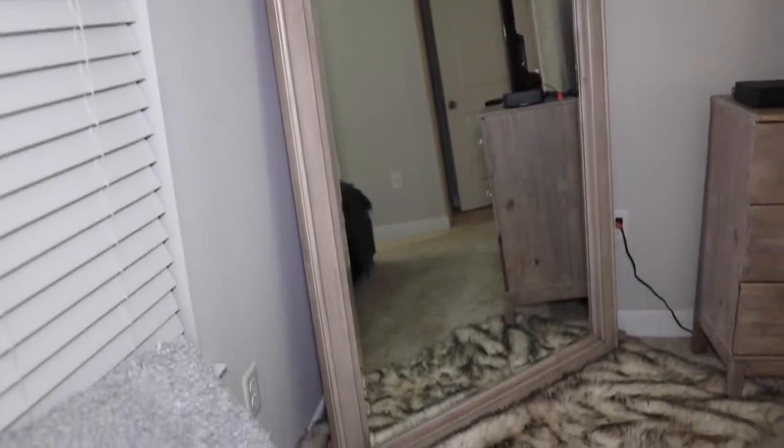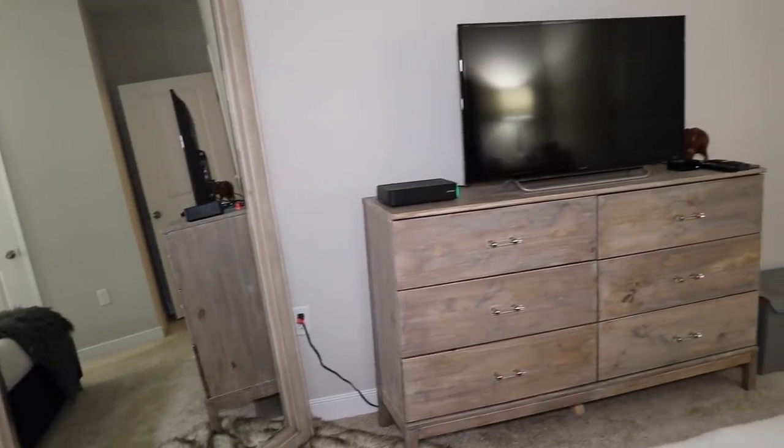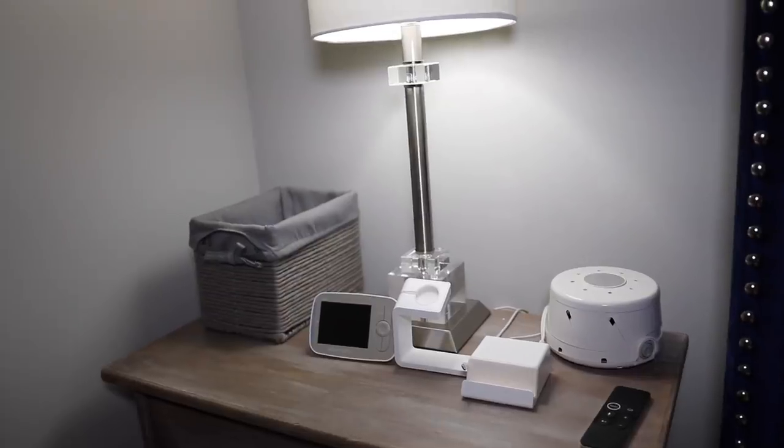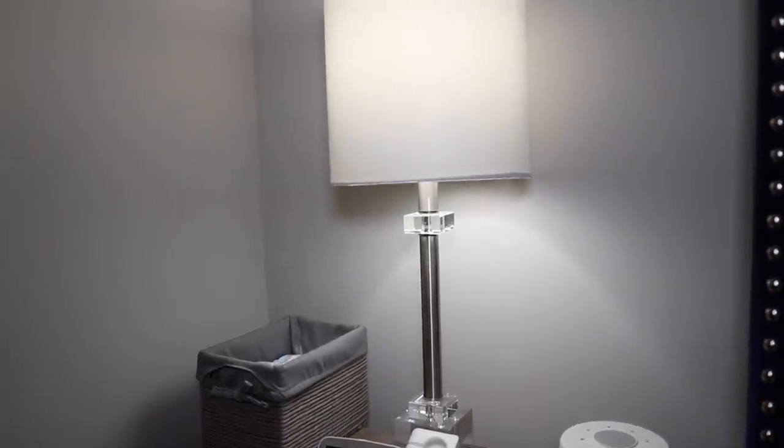This bed is gorgeous — this video probably does it no justice. The artwork above the bed I actually made out of Dollar Tree frames; it cost like $11 to make. This mirror we got from a furniture store in Virginia Beach. The dresser is also DIY. I just replaced the pictures up there to match the lamps that we got from Ross.